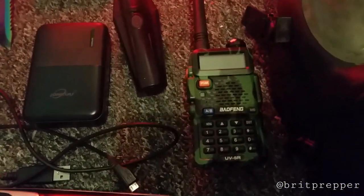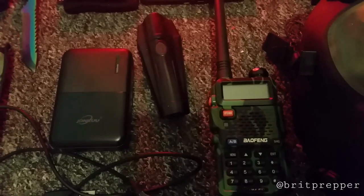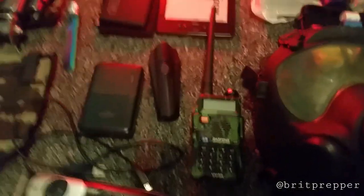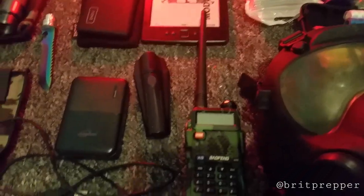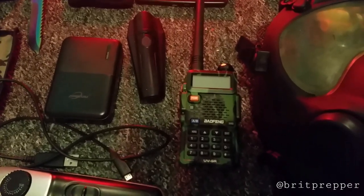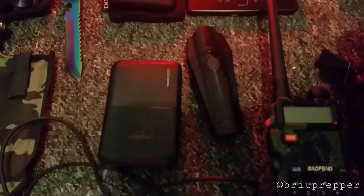I've got a Baofeng radio — I believe it's the UV-5R or something like that — which is good for keeping in touch with people, picking up emergency signals, and FM radio. I've also got two power banks: you can charge those up with the solar panel and then charge all your devices later.